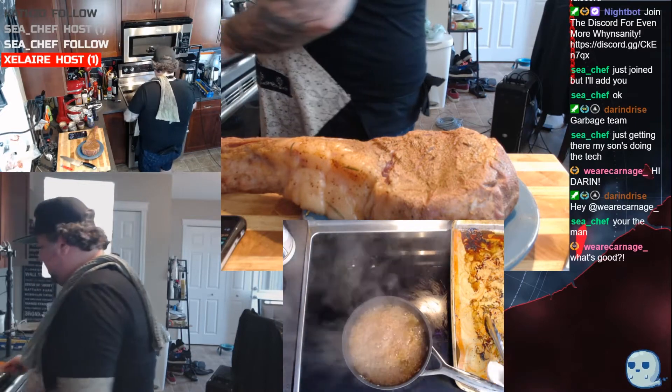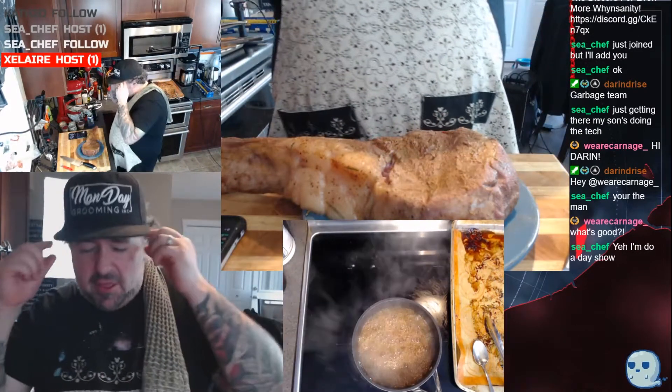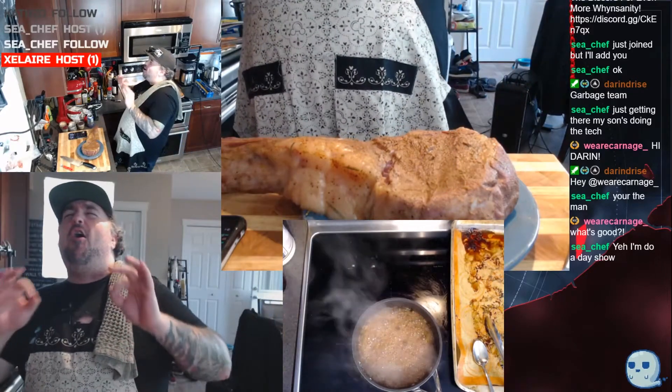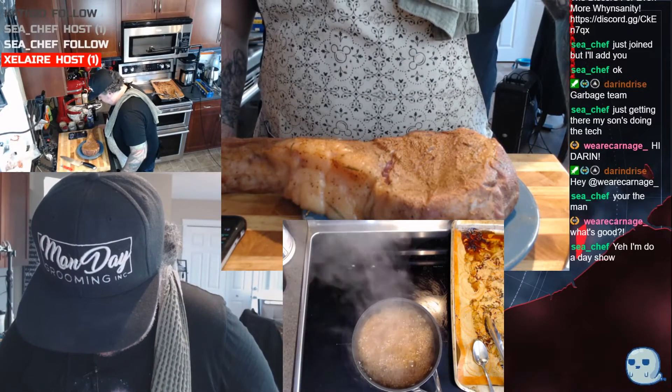God, that smells good man — the demi, the red wine, the rosemary. I wish you guys could smell this right now. It's absolutely on point, just perfect. We're gonna reduce this down.